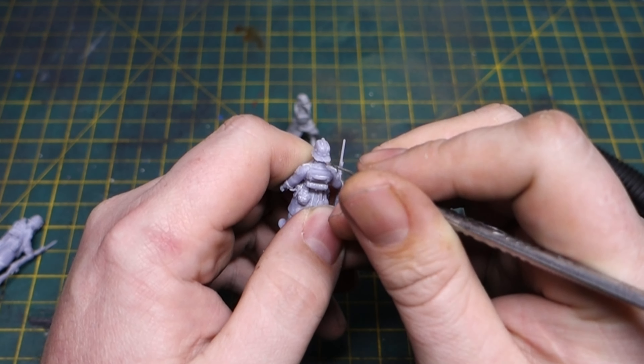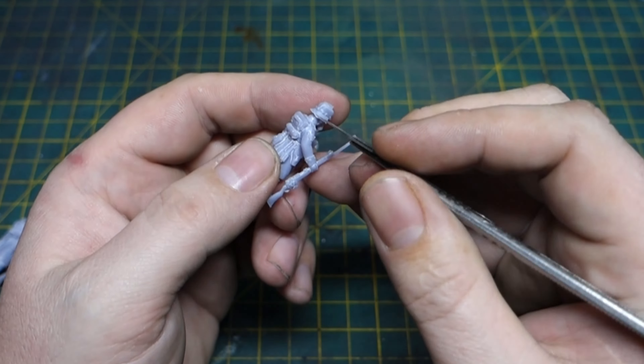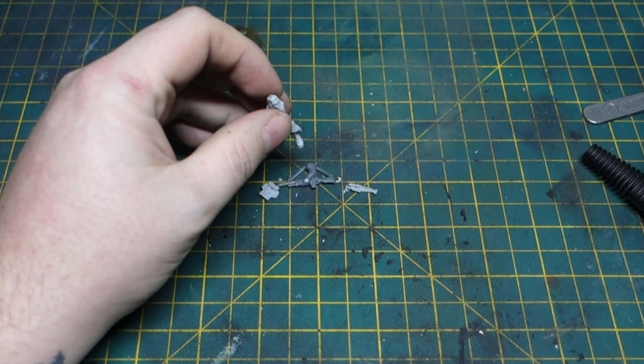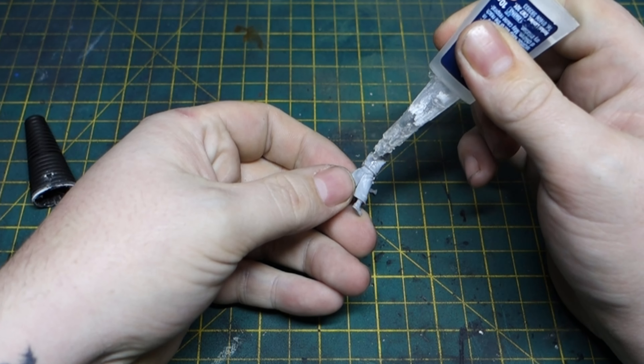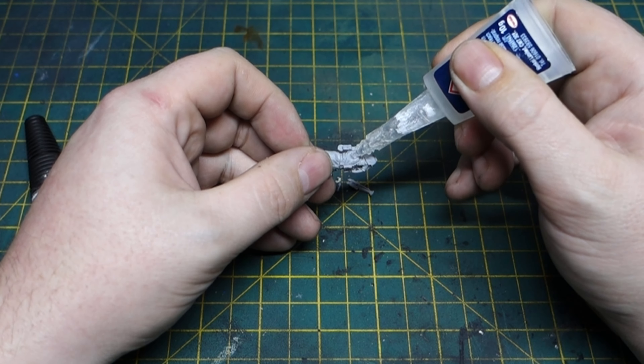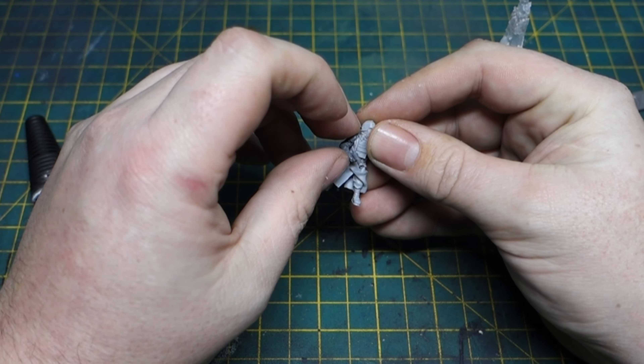For the construction of the soldiers of Krieg in this diorama, I've used some 3D printed STLs — links in the description below. I've also used some of the original Forge World resin models and some plastic kits, mixing everything together to see whether you can really tell the difference once they're all painted up and placed together.